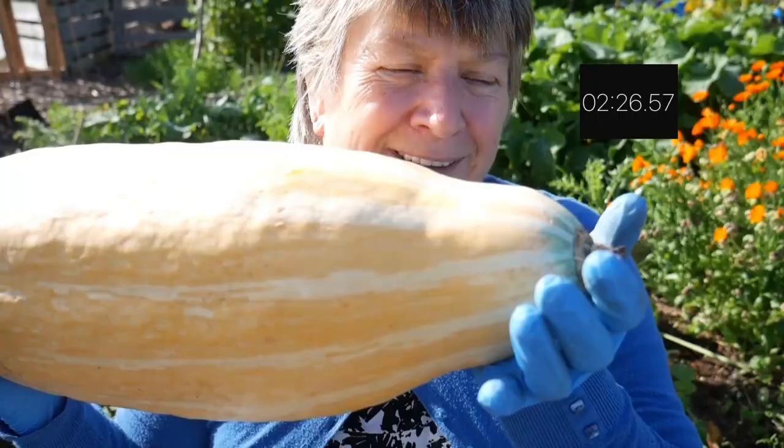And to add to my collection of extraordinary vegetables, I've just harvested the first Jumbo Pink Banana Squash, which is still fairly yellow but as it ages it looks more pink. And it's huge.